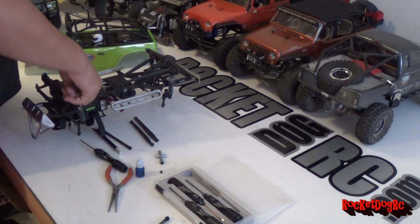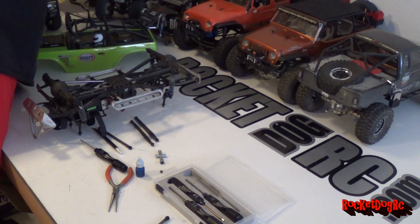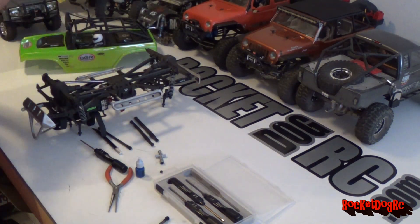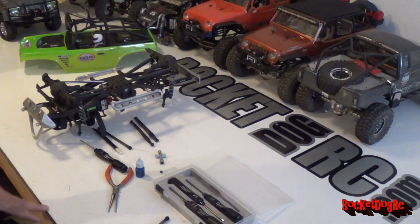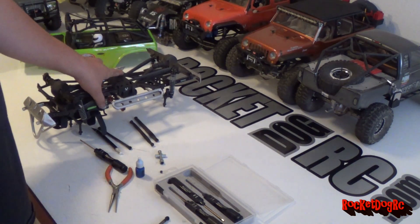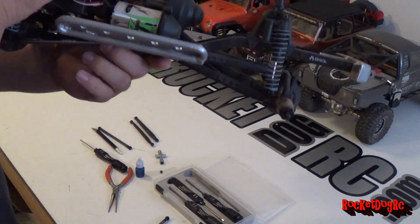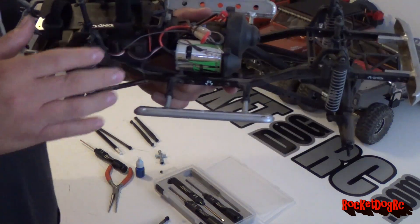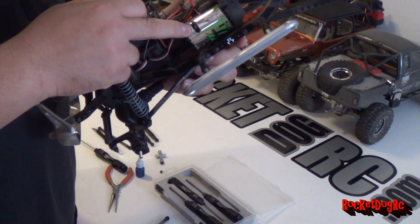I'm also going to change the motor out on this. I had it out earlier. Anyway, it's the Holmes Hobby 35-turn - I'm going to put that in here because this is the factory 27-turn Axial motor and I'm not really thrilled about it, so I'm going to end up changing that out.